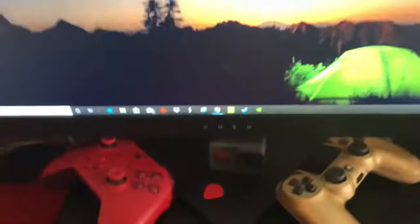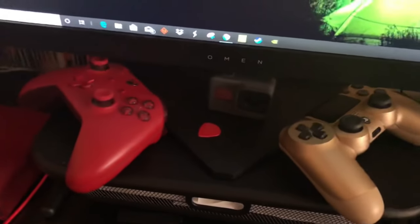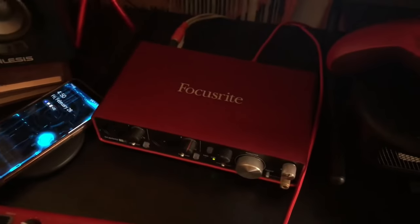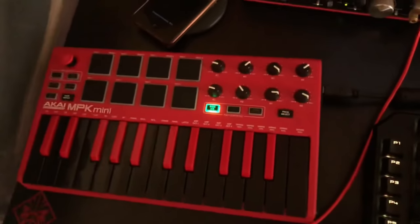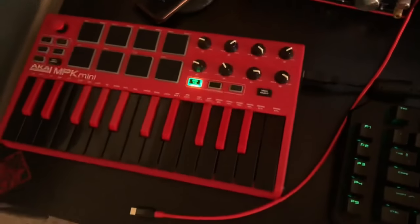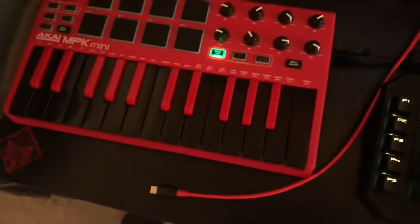You can see my little controller — that is a Hero 5, and it works just fine for me. I also have a Sapphire 2i4 — I had a Solo, then a 2i2, and now I'm upgrading to a 2i4 mini MPK.